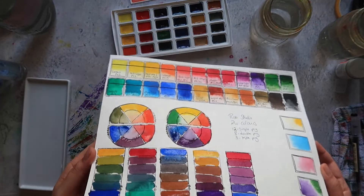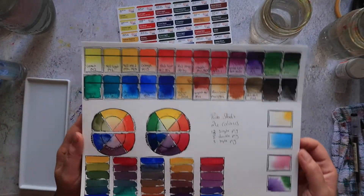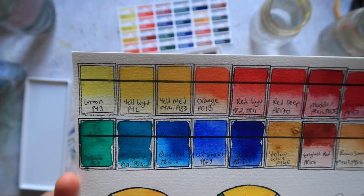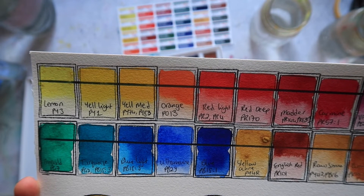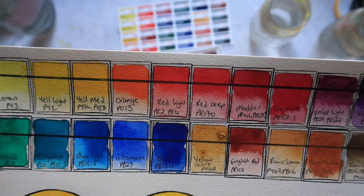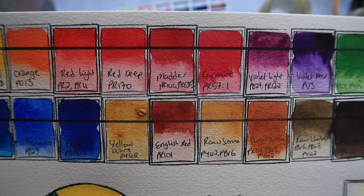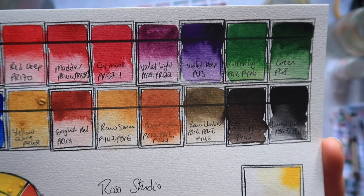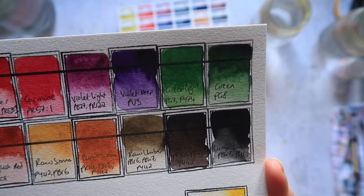So we're back. They are mostly dry - there's still a couple of wet swatches there. I'm running out of time today so I want to get this done. I'm going to quickly run through the colours and the pigments.